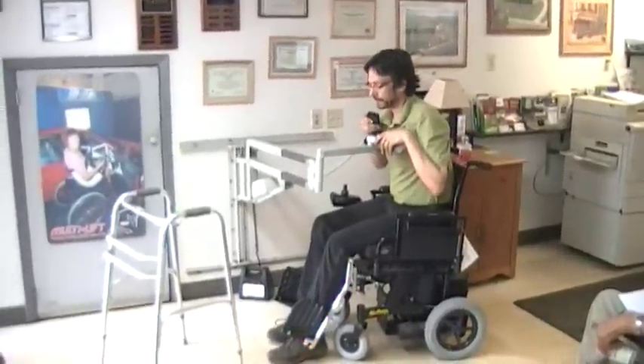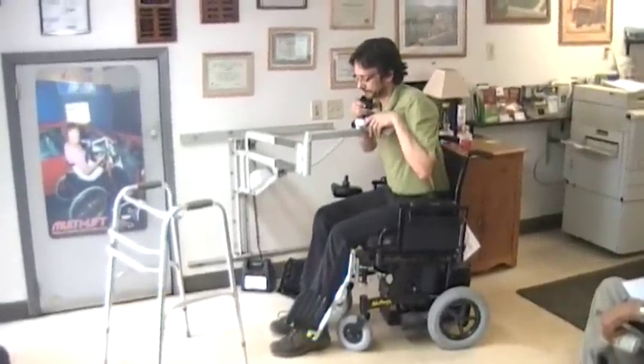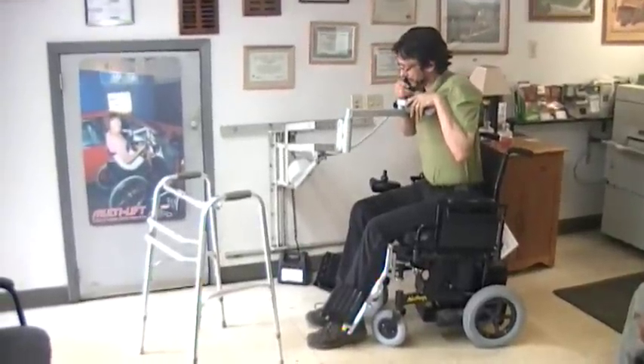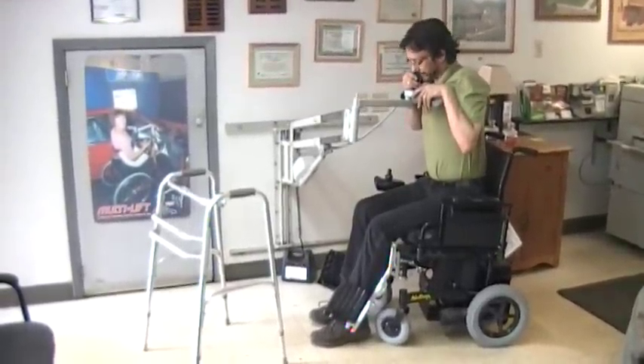Put that right there. Lean forward and raise until we're in a comfortable standing position. Some people need just a little bit of a boost.